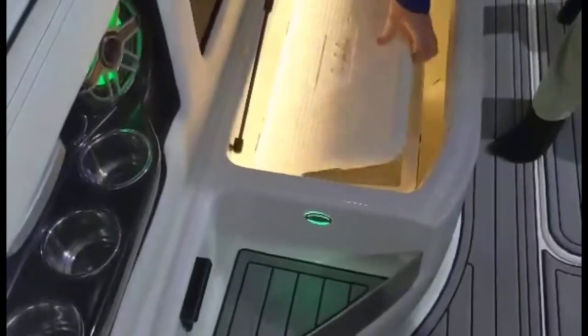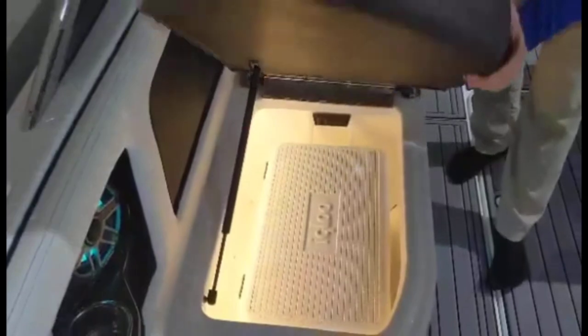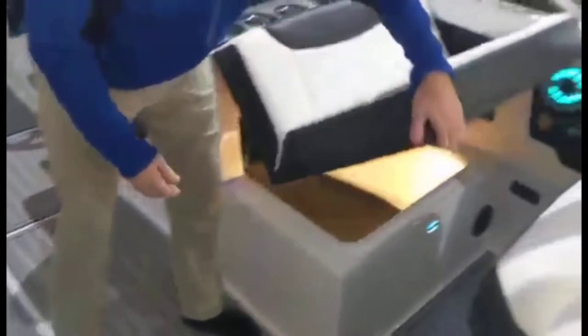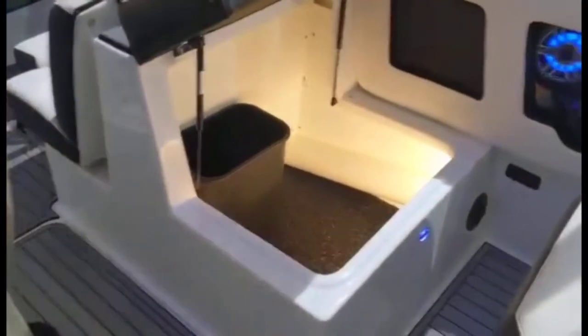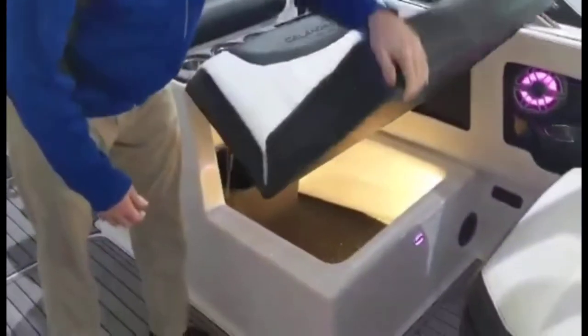Under all these seats there is also some dedicated storage. We've got a nice cooler that's going to stay in place, tucked back in there, as well as some more storage under here. So again, if you've got a big crew, a lot of life jackets, a lot of gear, or some extra stuff you're bringing for the day, you'll have space for it everywhere.